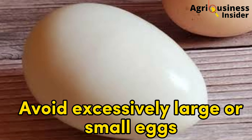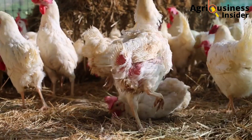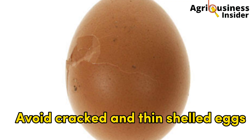Number two: you should avoid excessively large or small eggs. Large eggs hatch poorly, and small eggs produce small chicks. Eggs for incubation should be of medium size.